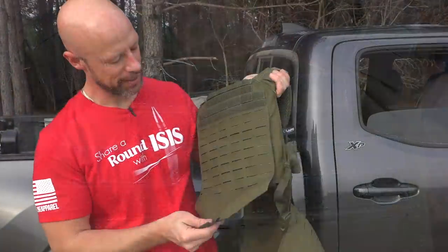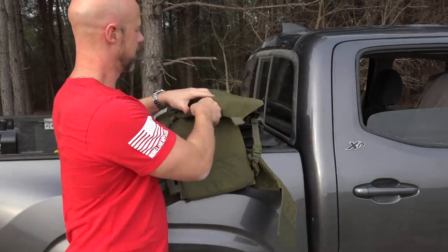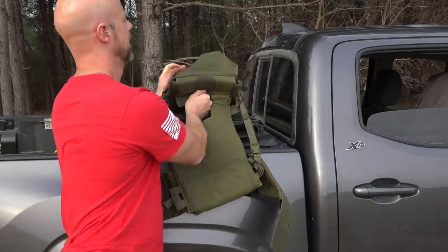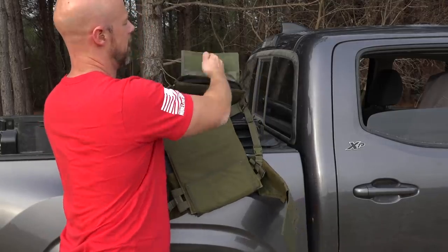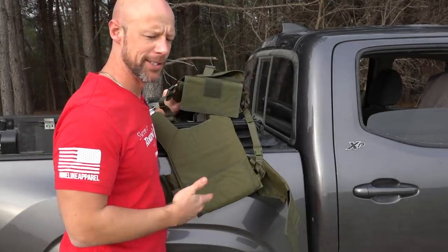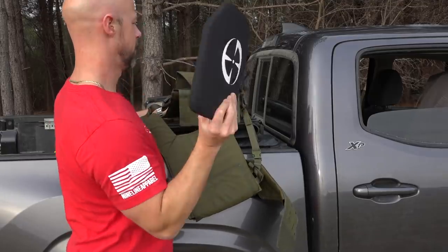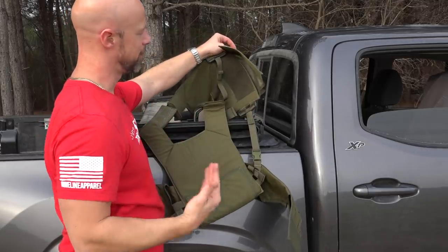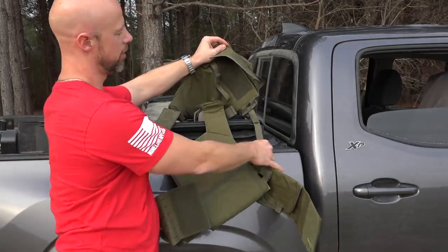You can add velcro patches up top and this one does open up. One thing that's different from some competitive offerings is that the portion that actually holds the plate is this piece right here — there's no internal webbing in each of the plate carrier sections. I personally prefer the interior webbing; I think it's a more stable design, but it does add cost, and these are pretty budget-friendly. There's the plate — we're gonna start shooting here in just a second. You can see on the backside how the backer is box-stitched on there.